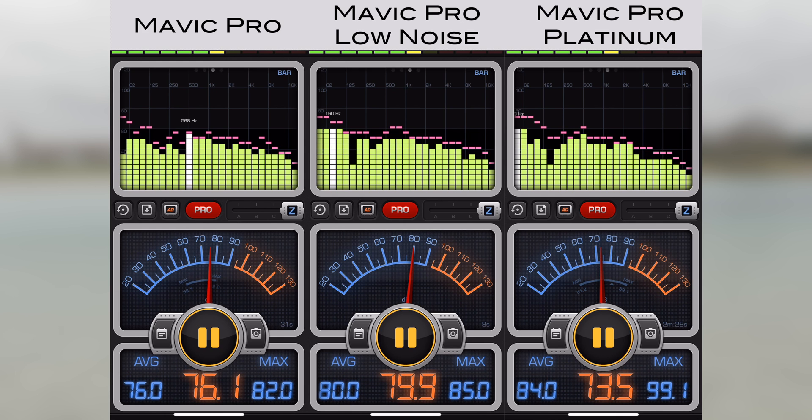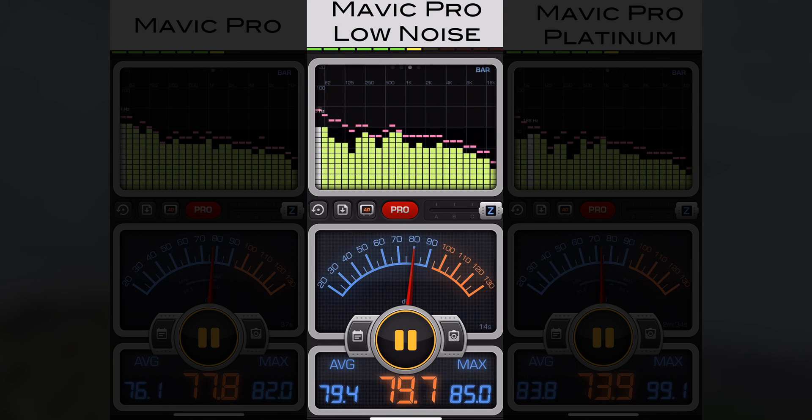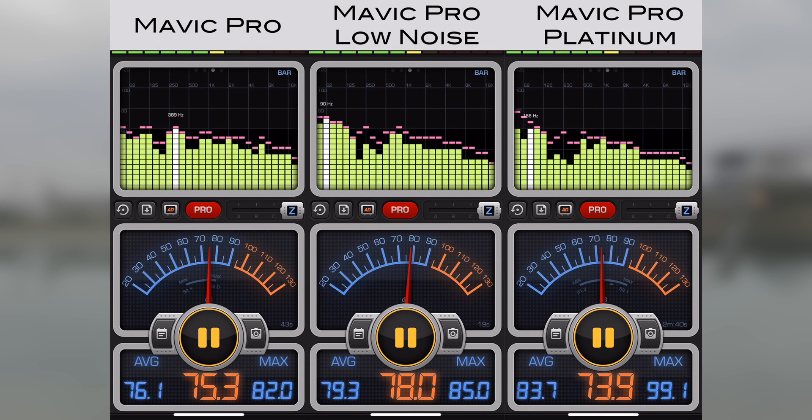You have to take the results with the low noise propellers with a grain of salt, because on that day it was really windy, so there is a bit of tolerance in there. With the graphs we are able to visualize the difference between the individual drones. Looking at the Platinum's graph you will see that on the higher frequency range it is way lower than the others, which explains why the Platinum has a deeper motor sound than the legacy Mavic. The Mavic with the low noise propellers also shows improvement in sound frequencies, but not as high as with the Platinum.